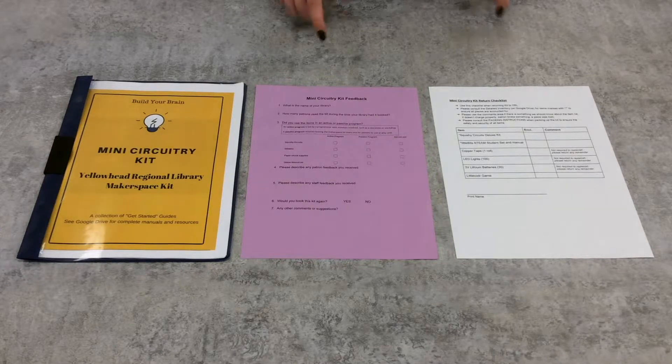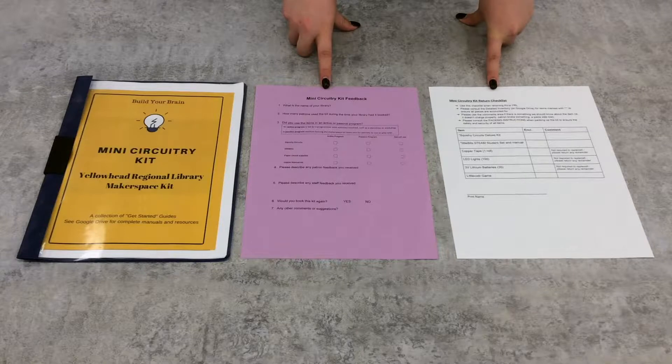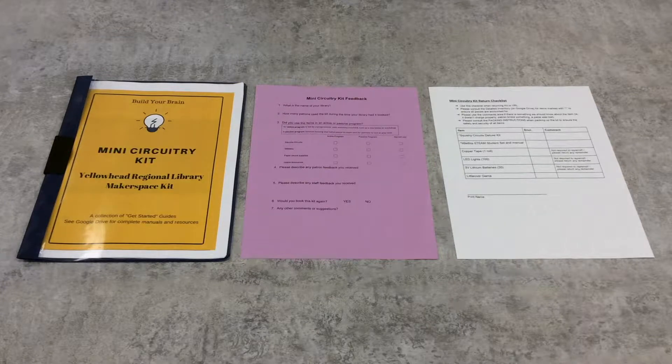You will also find the Kit Return Checklist and Survey. The return checklist is for your use, but the survey is expected to be filled out before you return the kit. If you prefer, there is also an online version.